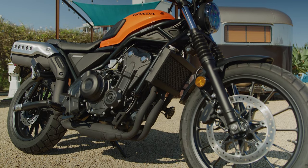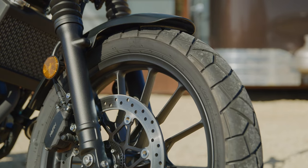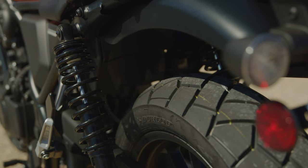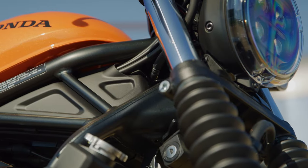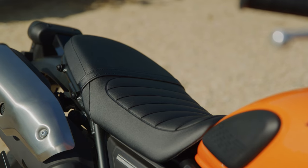The SCL 500 with its scrambler styling — starting from the front — it's got a 19-inch front wheel, 17-inch rear, and block tread pattern tires. They're Dunlop mixed tour tires. It's got the cool scrambler styling elements: fork gators, a high-routed exhaust, and a bench seat.